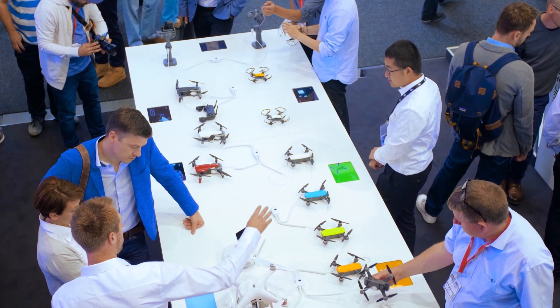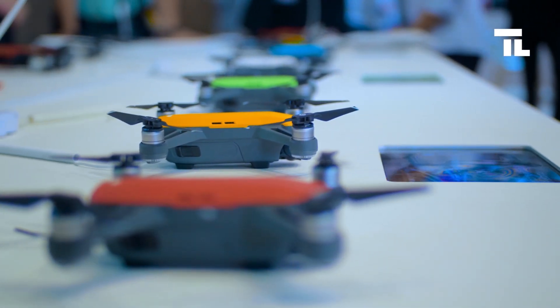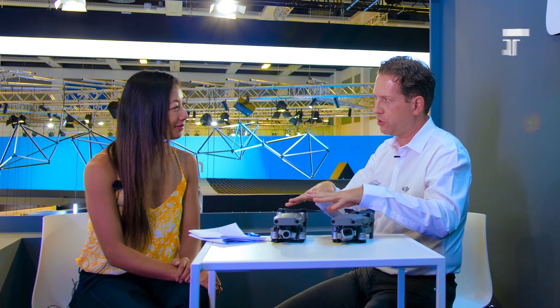We're getting very close to giving every product category a specific face and shape. When you think about the Spark — our very first entry-level smart drone accessible for everybody — the new Mavic Air, which we just launched in January, and now the Mavic 2, they have a very distinct design. But when you look at the Mavic Pro and the Mavic 2, you see the same design clues because we know it works. We want people to recognize DJI and connect the DJI brand to the DJI product.